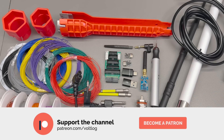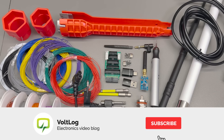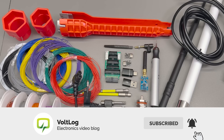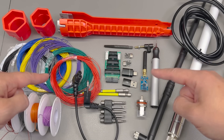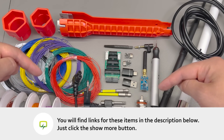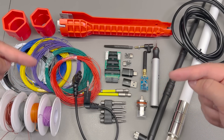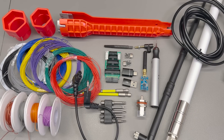That was all for today — lots of interesting items, and I'd be curious to see if you found something interesting to order. Let me know in the comments below. Links for all of the products shown will be placed in the description below the video. You can support the channel on Patreon with as little as one dollar per month, or simply hit that like button which is free but helps a lot. I'll see you next week.